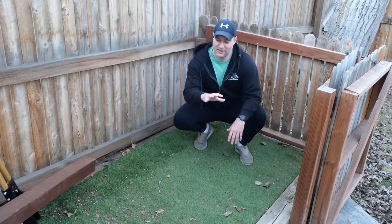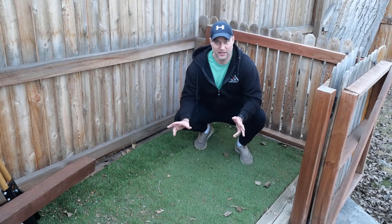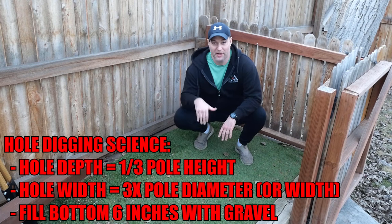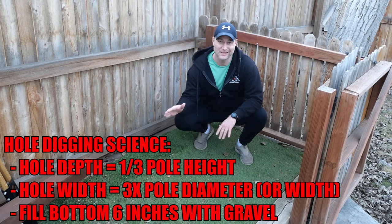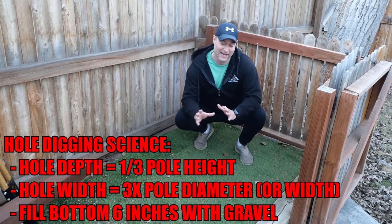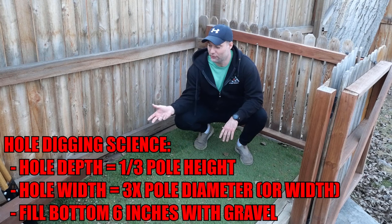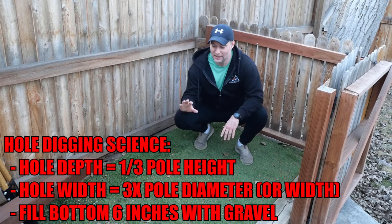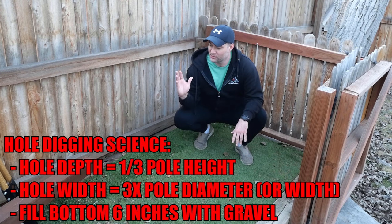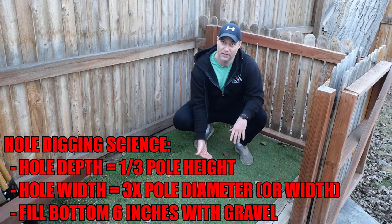The first thing we need to do is dig our hole. I've picked a nice out-of-the-way spot in my yard that gets pretty good sunlight without the house blocking it. There is a science to digging post holes: approximately one third of your post needs to be buried for stability. On an eight-foot post that's about two and a half feet deep. As for the width, it's three times the diameter — so on a nominally four-inch by four-inch post, four times three is twelve inches. So the hole will be twelve by twelve by two and a half feet deep.